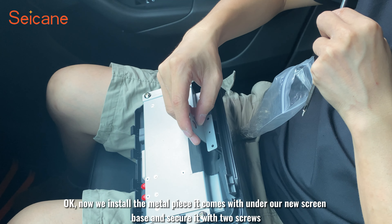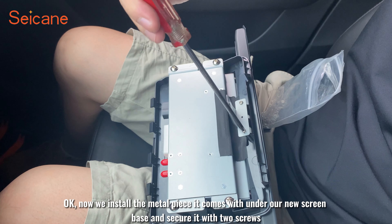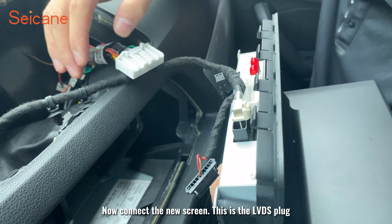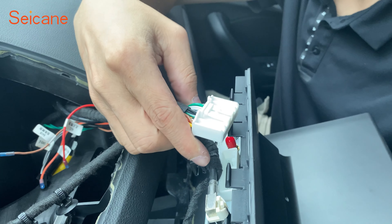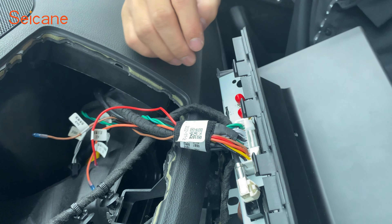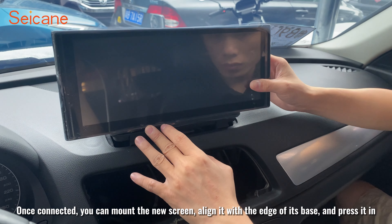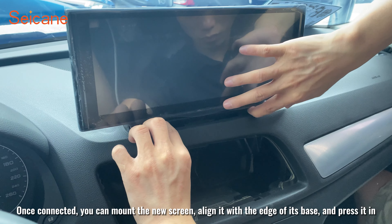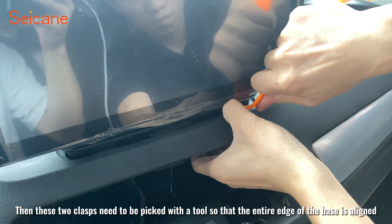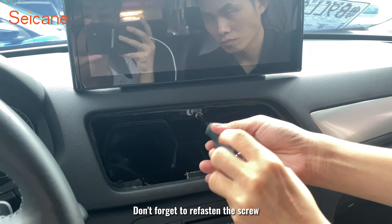Now install the metal bracket that comes with the new screen underneath it and secure it with two screws. Now connect the new screen — this is the LVDS plug, and this is the screen power plug. Once connected, mount the new screen by lining it up with the edge of its base and pressing it in. Use a tool to align the two clasps so the entire edge of the base is aligned, and don't forget to re-fasten the screw.